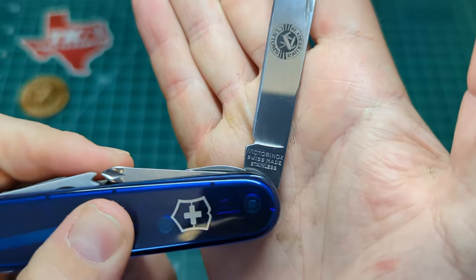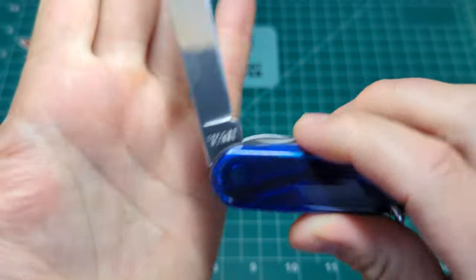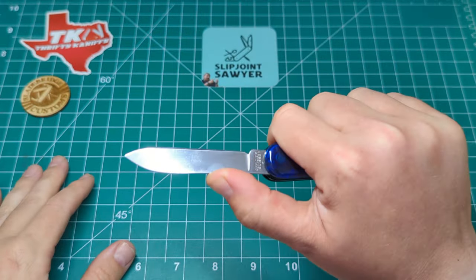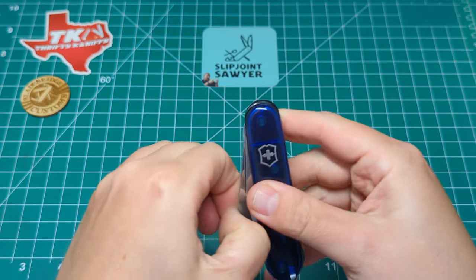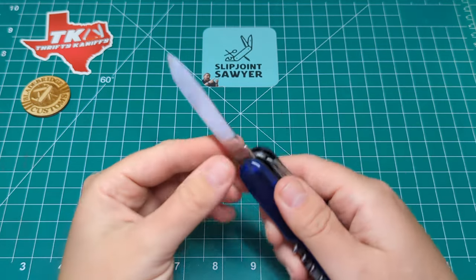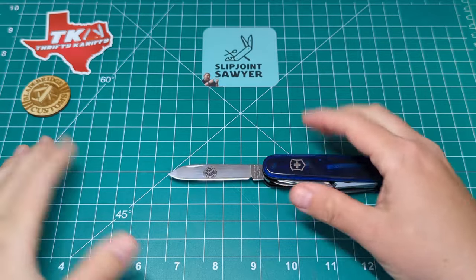We have the three-line tank stamp - Victorinox, Swiss Made, Stainless - and then Officer Swiss on the back. The action on this blade is perfect, about a seven on the break, but nice and easy on the open - about five and a half to six until you get to about here, then it really works up through to six and a half, and then a seven on the snap.